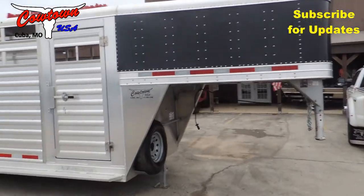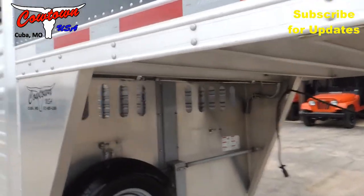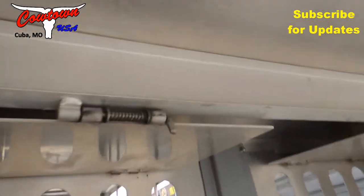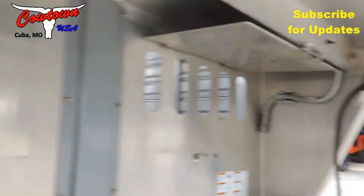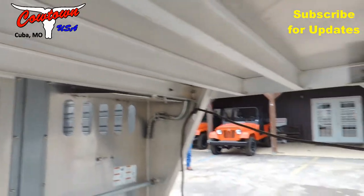It's got that real nice rubber cleated floor. As long as aluminum lasts, this is going to outlast the trailer. It's got your locking door vents here. Let's pull that down, unlock that, lock it just like that. So there it is open, there it's closed. Gets you some more needed ventilation in August.